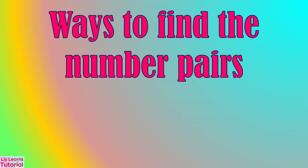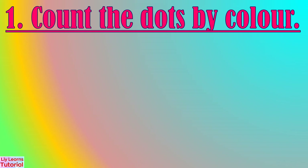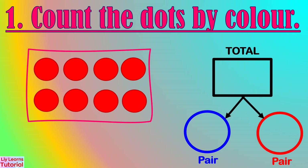There are two ways to find the number pair. First, count the dots by color. Second, count on from the given number. In this example, we'll count the dots by color using blue and red dots.